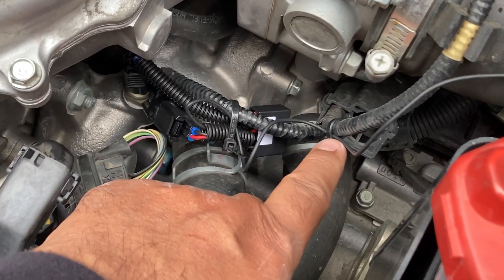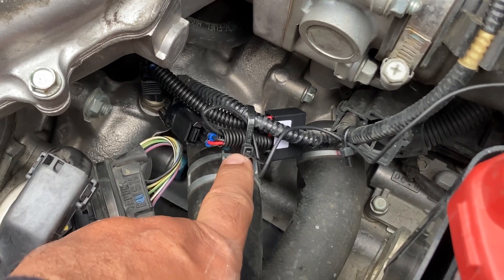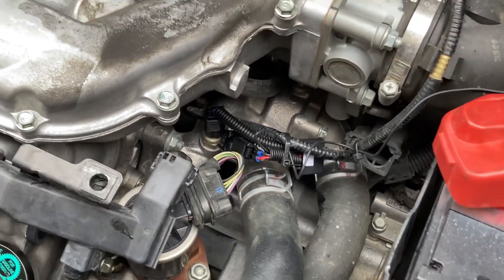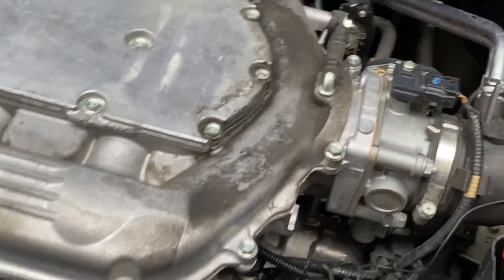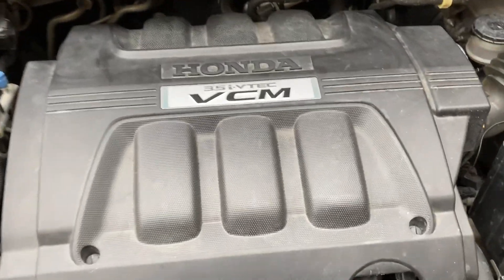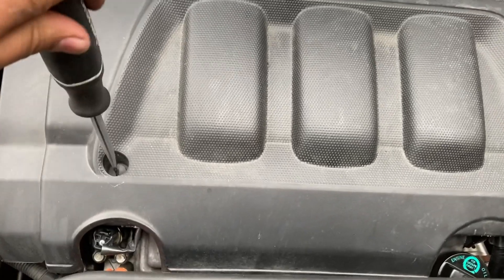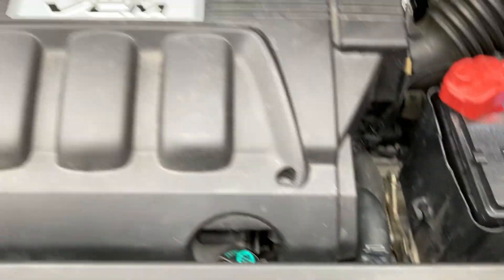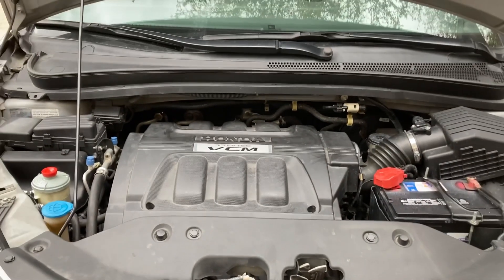I put one zip tie here for the wire that goes to the battery terminal, a zip tie here, and of course a zip tie here to hold the SVCM controller. The SVCM controller is now installed. I'll put the engine cover back on — lock it in place — and we're good to go. Thanks for watching.